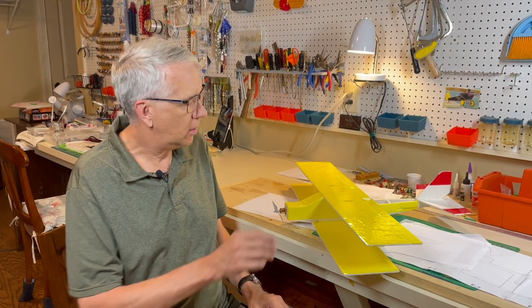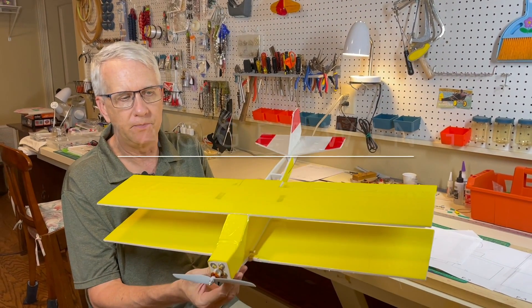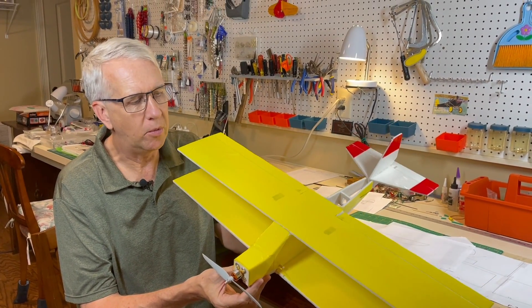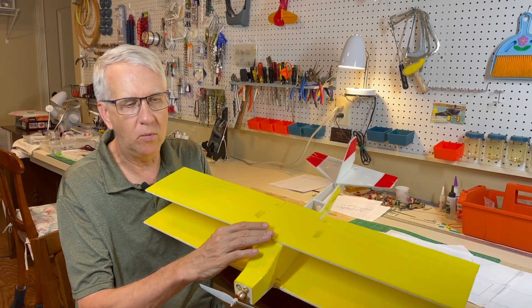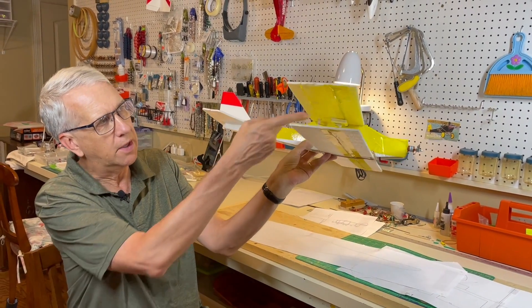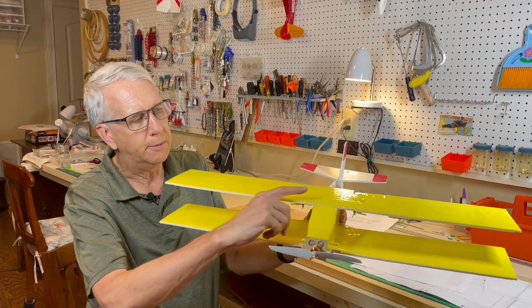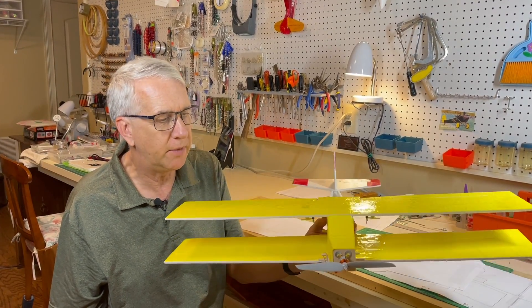In an earlier video, I made a 6.8 ounce foam board model of the Beechcraft Staggerwing — this is it right here. The model weighs about 6.8 ounces and it flew very well. What I'm continuing to experiment on is using completely flat wings — you can see on the side view there's no airfoil. It's just flat foam board with carbon fiber rods and there's no dihedral as well. It turns out the model flies very nicely, with a little bit of positive incidence on the top wing and a level wing on the bottom.